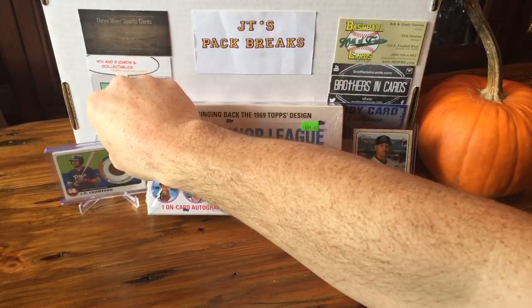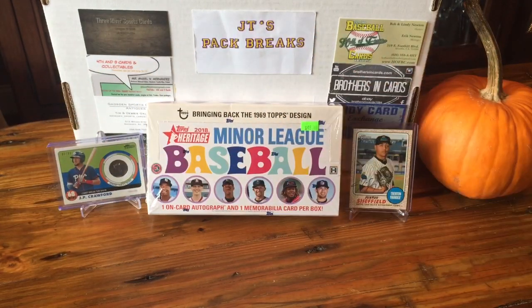You know this product isn't gonna be worth a lot, but it's just fun to break. It's full of all the stars that are gonna be in the league next year and the year after that.